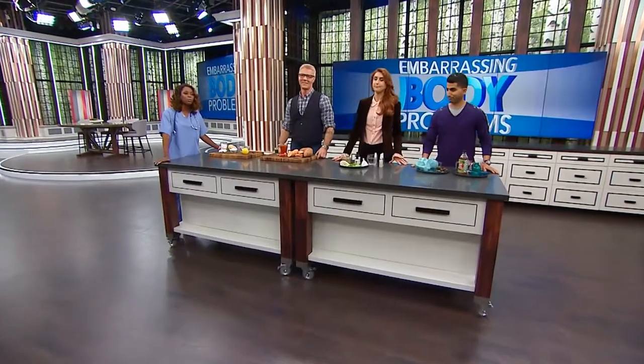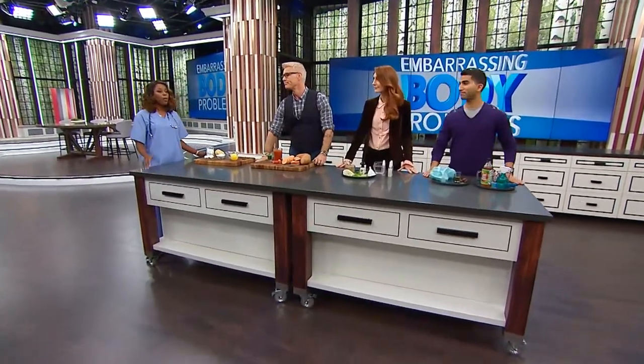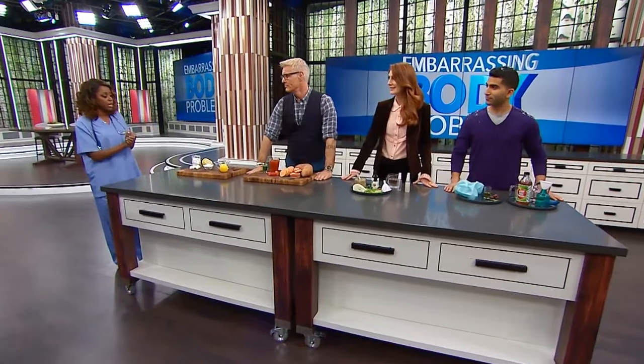At some point we've all suffered from some sort of body issue, like bad breath, or maybe sweating profusely, or perhaps even a little bit of flatulence. But I'm here to save you with some DIY remedies. Our very brave co-hosts are each standing in to represent an embarrassing body problem, and we've got some great remedies. Everybody ready to get started?